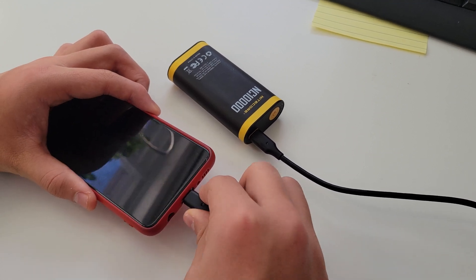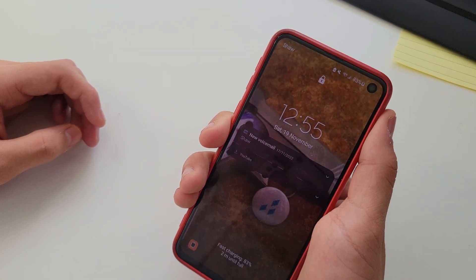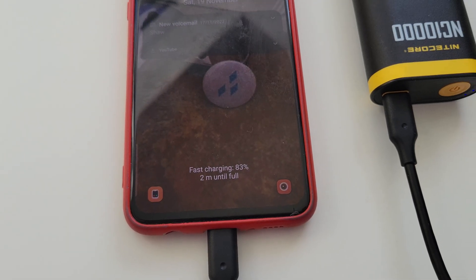Using it like everything else these days is super simple. You plug it in, the lights go on, the phone starts charging and that's really it. You'll notice from my phone here that it is fast charging. A lot of these modern battery chargers push power out really quickly and take power in quickly as well.